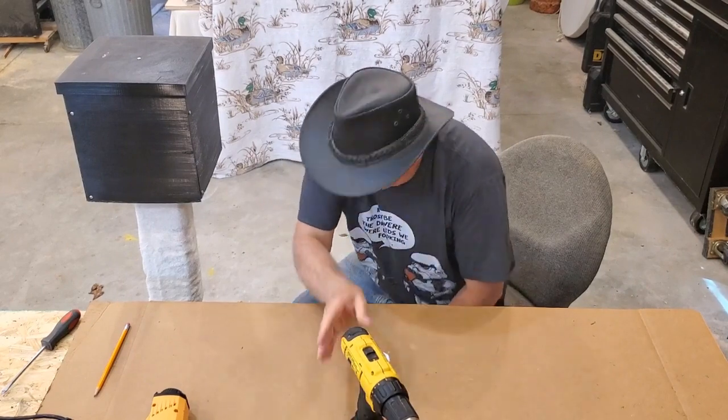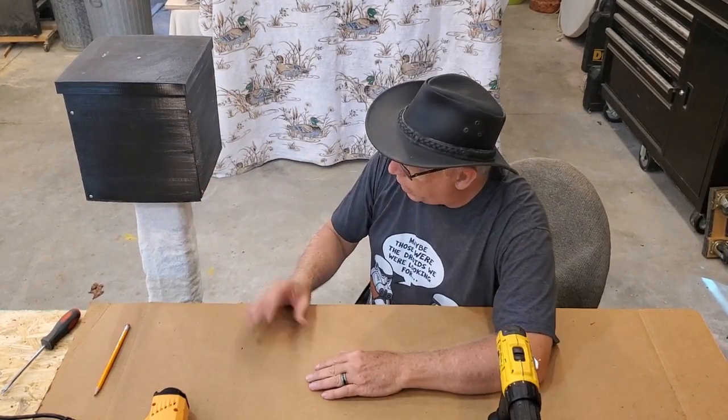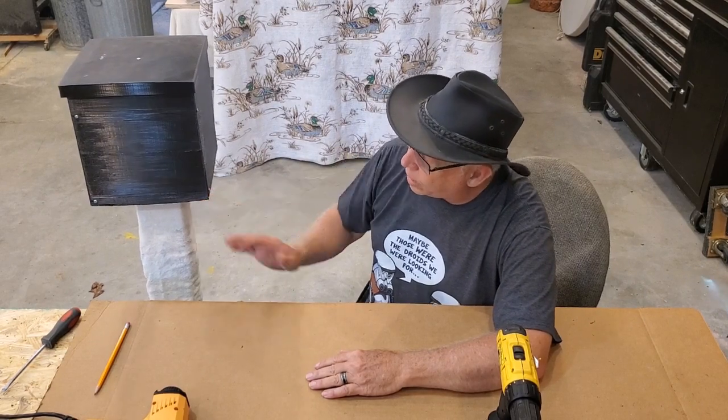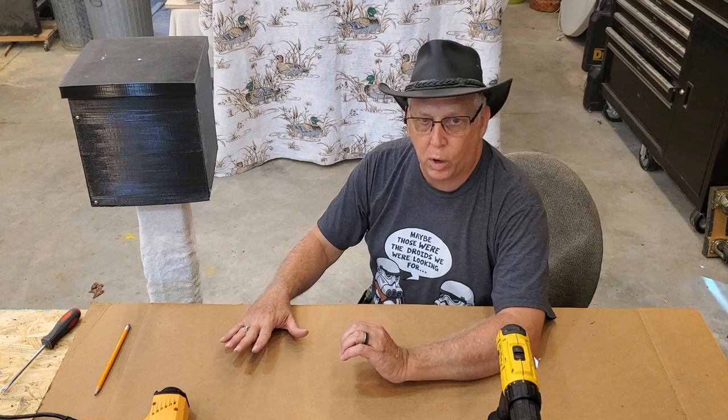And it's ready to be put in the ground now. I hope you enjoyed watching this video, and if you have any questions or comments, leave them in the comment section below. Thanks for watching.